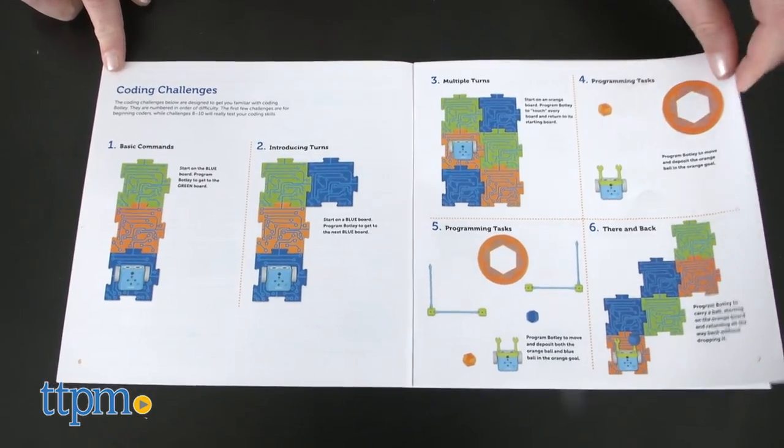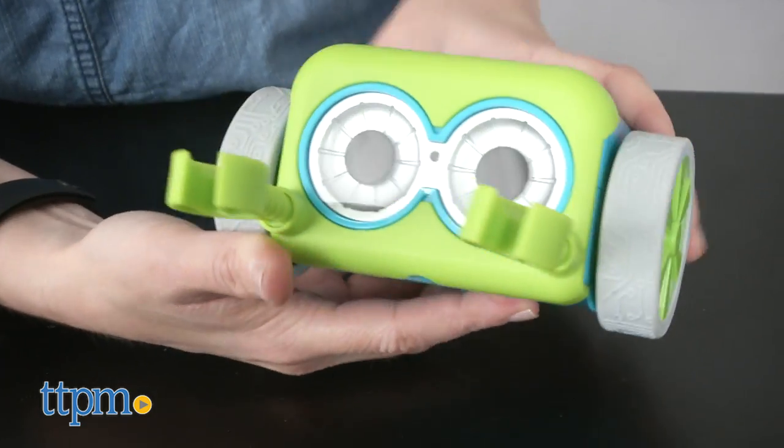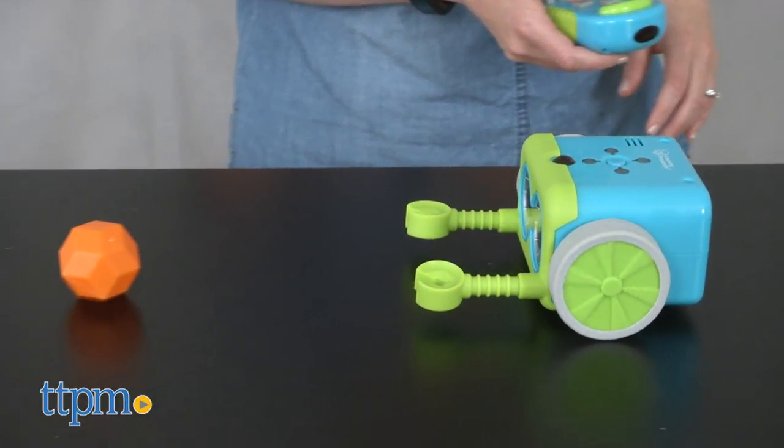There are ten challenges in the instruction booklet, ranging in difficulty from easy to hard, and some of them also involve the use of the two detachable robot arms so that Botly can move the included balls and blocks.